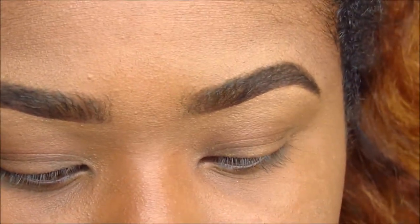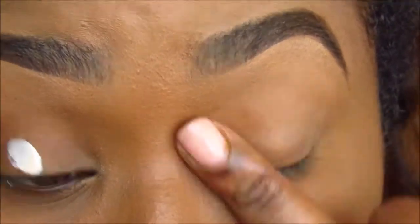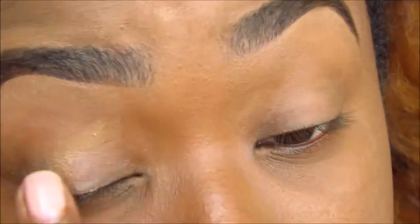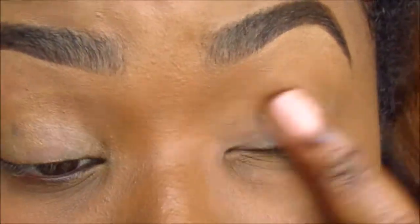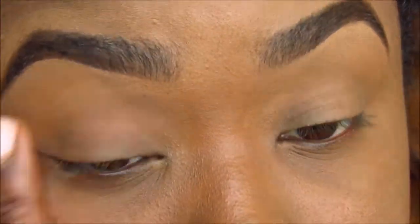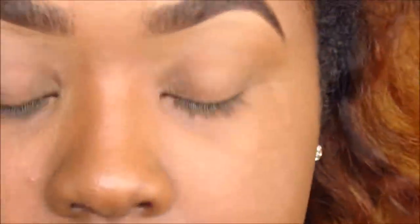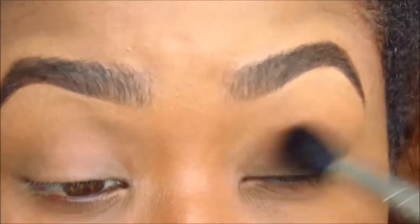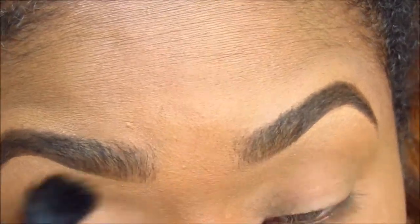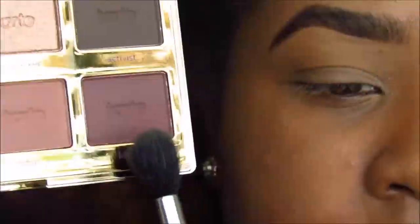Right here I'm priming my eyes — I'm using the same primer I always use, the Wet n Wild primer — just priming my eyes so my shadows last longer. I'm setting that primer with the skin tone color, the sculpt shade from the Black Radiance contour palette, just setting it so it's not tacky and the shadows don't skip. Then I'm going right into the In Bloom palette.